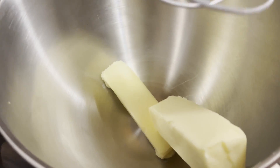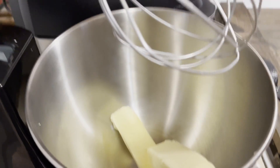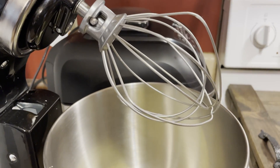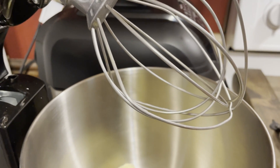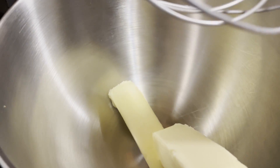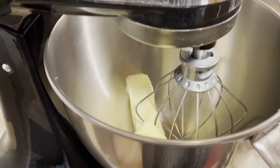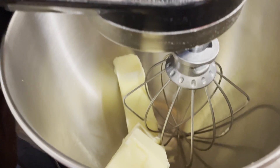The first thing I do is put my two sticks of butter in. As you can see, I have my whisk attachment right here, and I whisk my butter for about five to eight minutes. I whisk this butter until it gets creamy — like an ice cream look, a pale look to it. So I'm going to put my whisk in the bowl and start mixing.